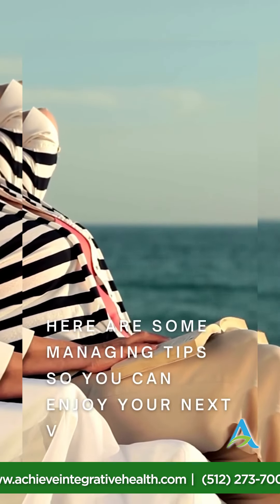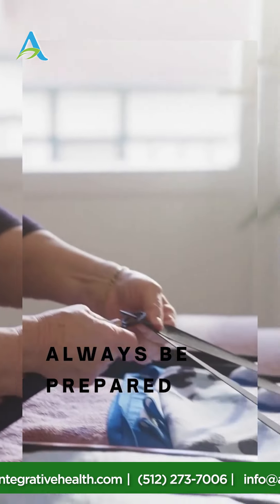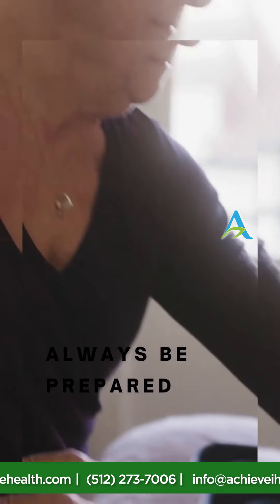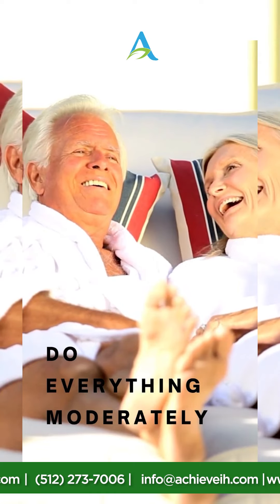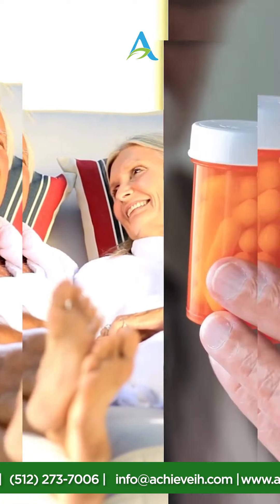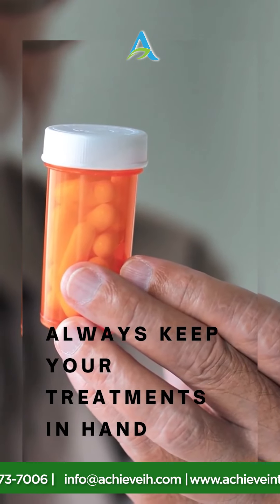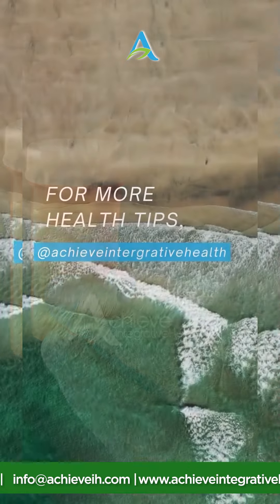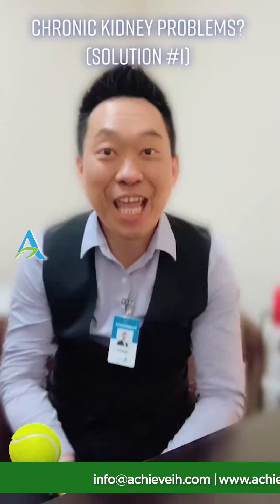Can't enjoy your vacation because of chronic pain? Here are some managing tips. Always be prepared — once you decide to go on vacation with chronic pain, manage your stress and don't let anything negative affect you. Do everything moderately and don't push yourself to the limit, or you risk triggering your chronic pain. Always keep your treatments on hand, because you don't know when or where your symptoms can flare up.